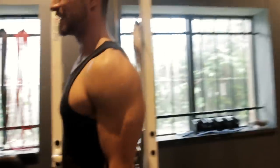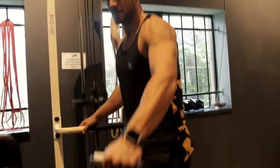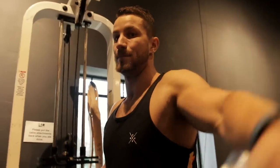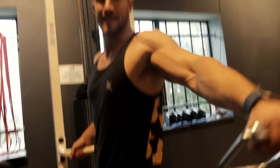Let me show you the traditional variation compared to this one. The other variation a lot of people do is hard to keep your balance with, but if you try the Egyptian version you'll notice a big difference. You can see the arms traveling more forward in the traditional version, whereas here they travel more to the side — directly in line with those lateral head fibers. You want those capped delts.